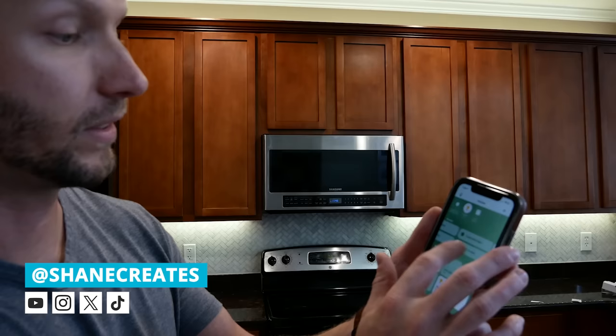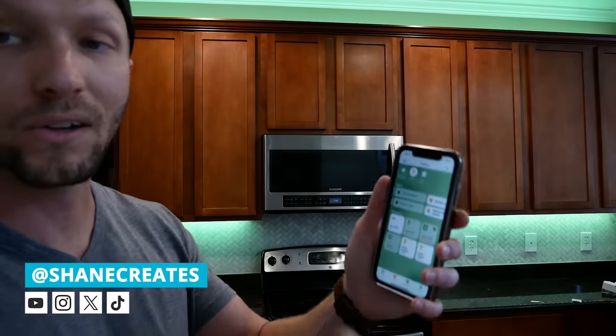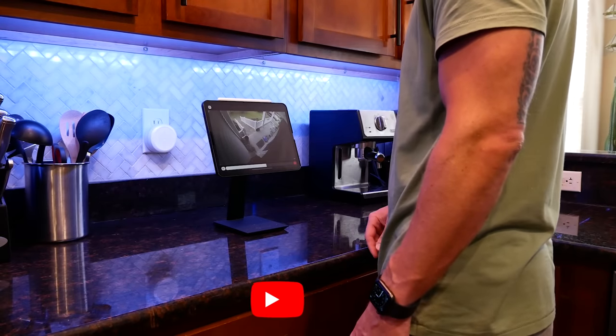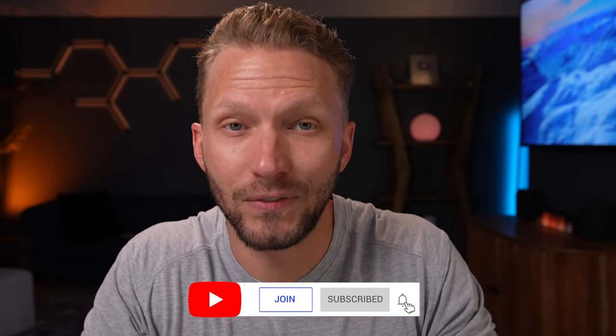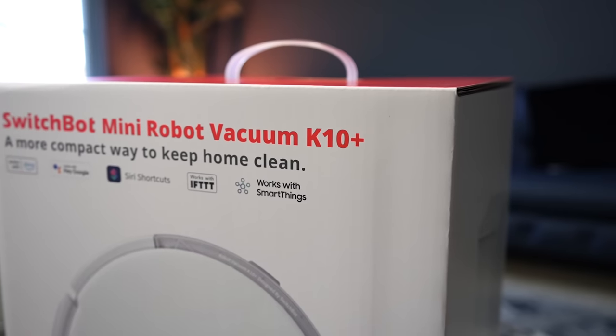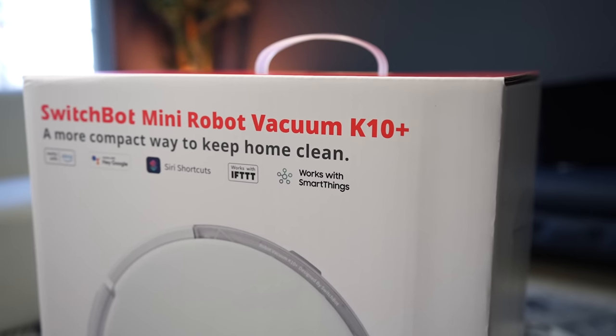My name is Shane, if you're new here, and this channel is all about building an easy Apple Home smart home, with new videos and live streams published every week. Big thanks to SwitchBot for sponsoring today's video and sending me their new SwitchBot Mini Robot Vacuum K10 Plus.